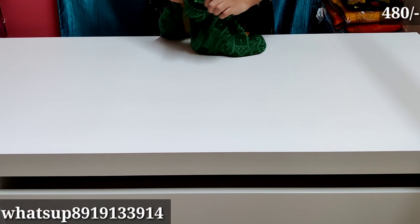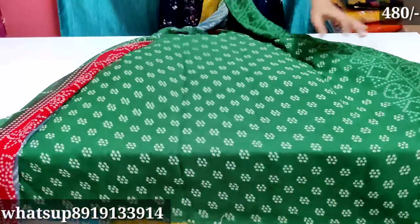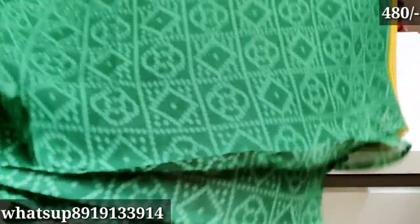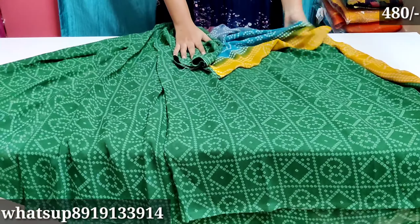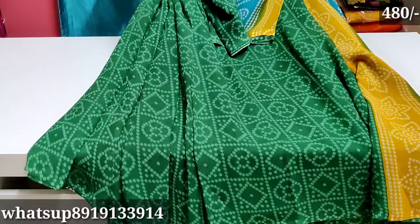The next beautiful saree is dark green — this saree is also very beautiful. It has a blouse with multiple colors and is very good quality.